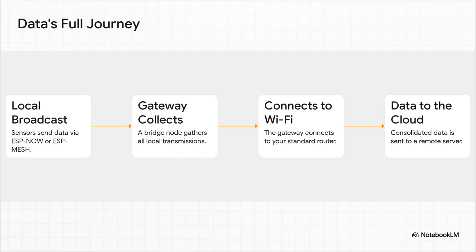That gateway connects to your home Wi-Fi, and then it pushes all that consolidated data up to a remote server. And from there, you can see it on a dashboard or in an app — anywhere in the world.